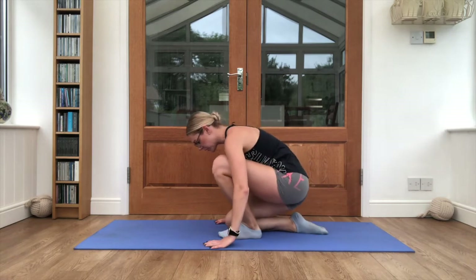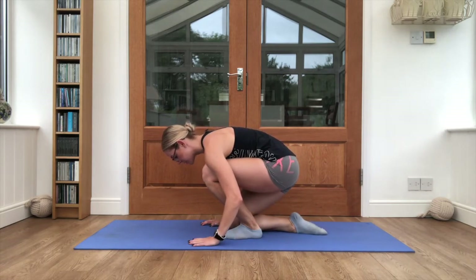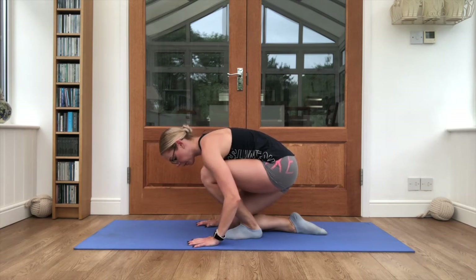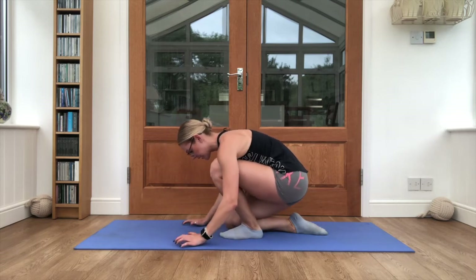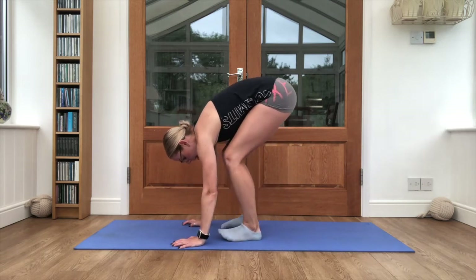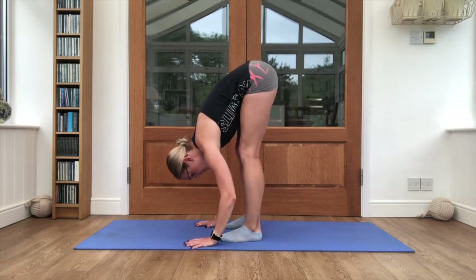Swap sides over — one foot in, knee is always into it, this heel is pushing down into the floor. Then bring it up to about hip width, hands reaching forwards, bottom reaching up.